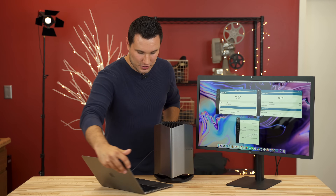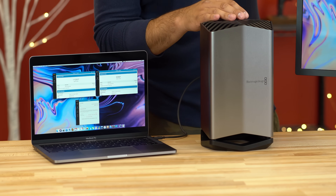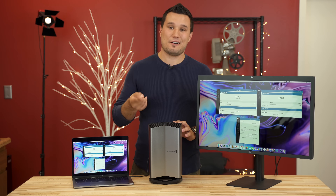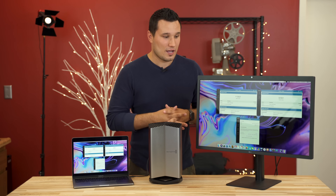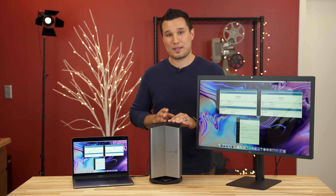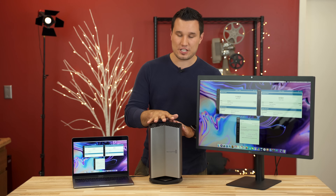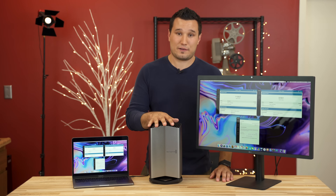So there we have it — the Blackmagic external GPU with the RX 580 built in, the first eGPU that supports Thunderbolt 3 displays, so everybody with a 5K, 4K, or cinema display can make use of an external graphics card without being limited. There are a few downsides: the graphics card is built in and not removable, meaning it won't hold its value as well as units where you can swap the card. The other limitation is there is no DisplayPort output — just Thunderbolt and HDMI 2.0. However, I did order a Thunderbolt 3 to DisplayPort cable and we'll be testing that out.